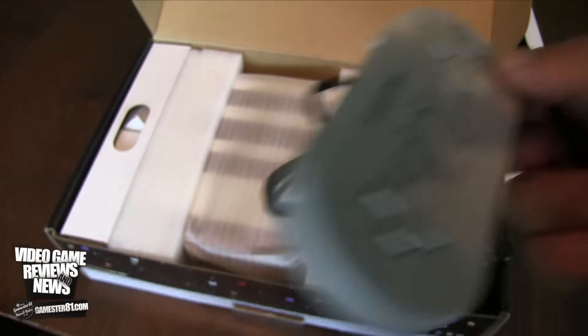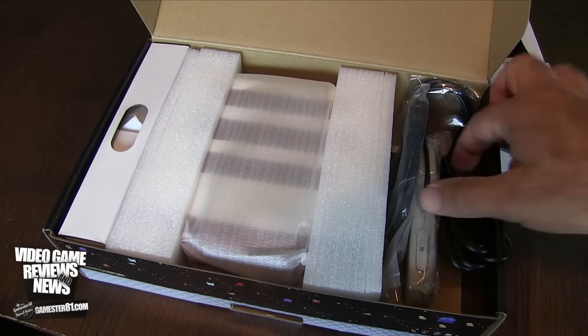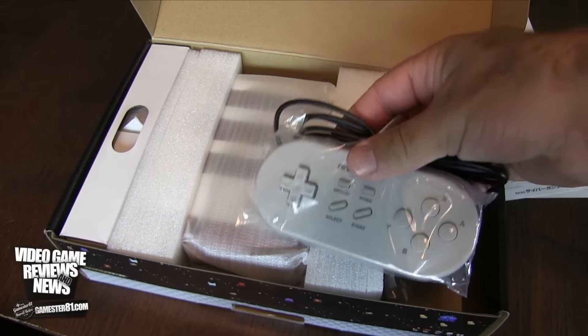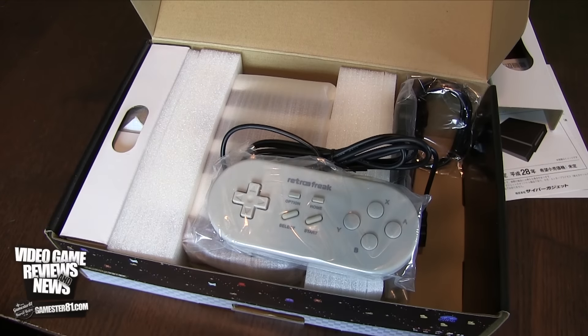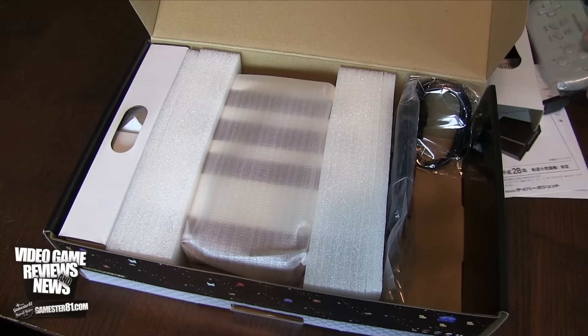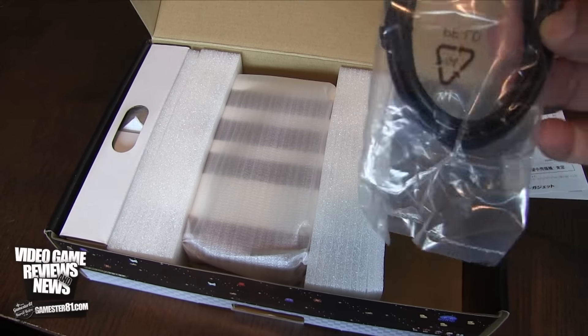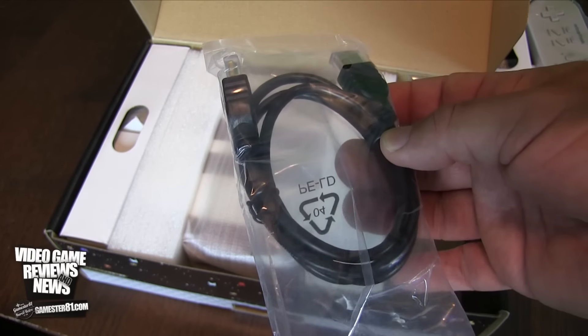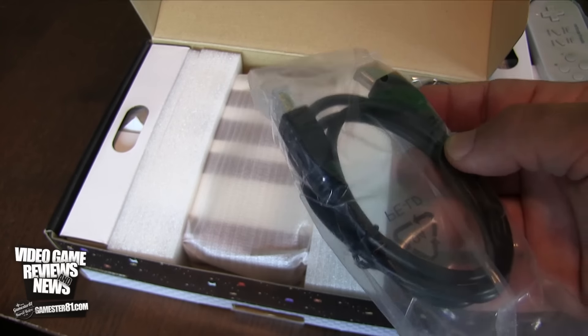It does come with two controllers. I read somewhere that the original package only came with one controller. Maybe because this is an Amazon exclusive, I get two controllers. Extra bonus, I was not expecting that. Here is your HDMI, which is cool — this will upscale the games to 720p, which is awesome.